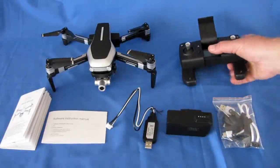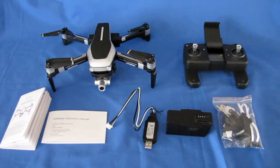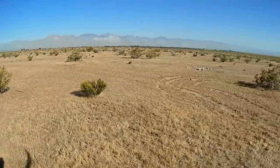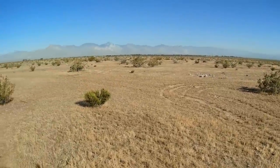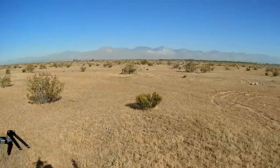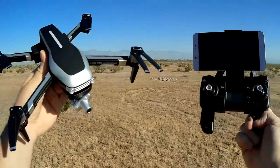Let's take the L109 Pro out into the field and see how it flies. I'm out on a beautiful day in the desert, really a beautiful Sunday morning. The wind is kind of low right now — later in the day it's supposed to pick up, so I've got to get this done fast.